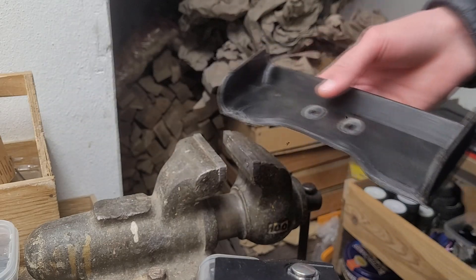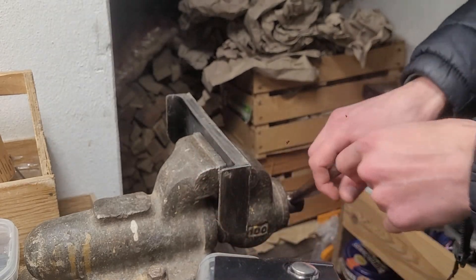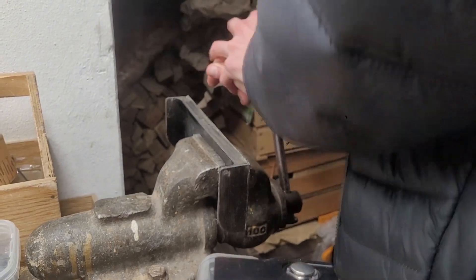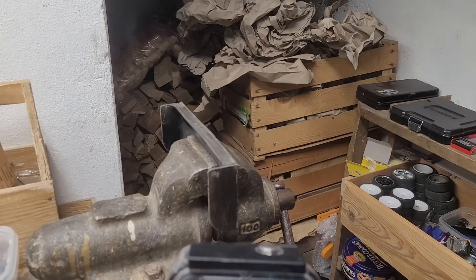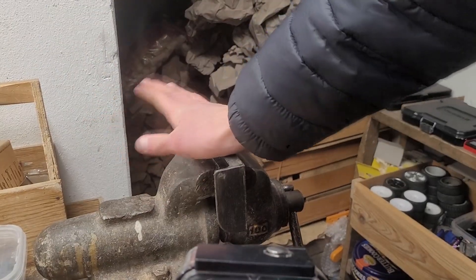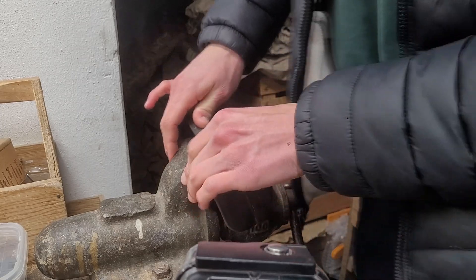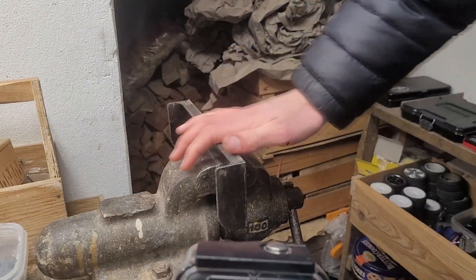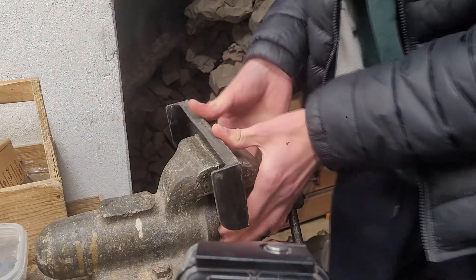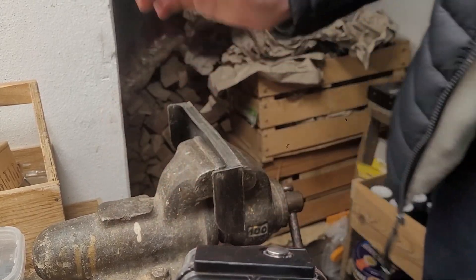Let's see if we can break it by just bending it like this. This thing is crazy — it does not want to even crack at all. That is insane. Look at the flexibility of this here. On an actual RC car, you're never going to be able to break this. And if you look here, it also gives some dampening to still protect the wing mount. I think this is a pretty perfect wing, to be honest.